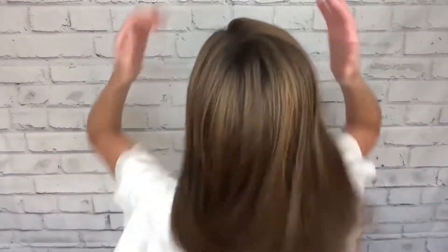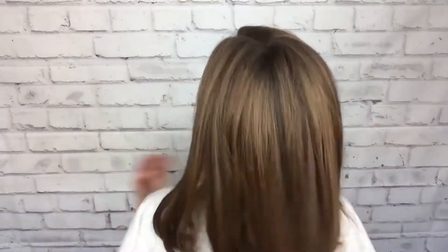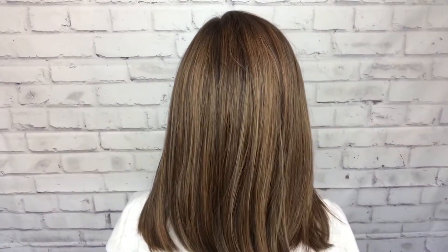I'm going to do a turn so you can see her all the way around, and then we'll get into talking about her lace front and stuff like that. This is my right side. Here's the back. My left.